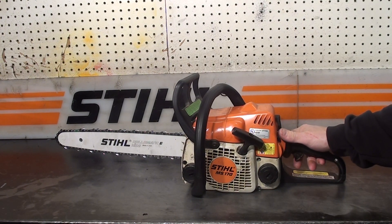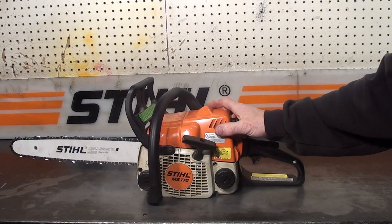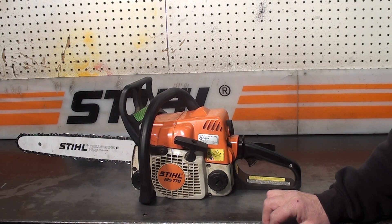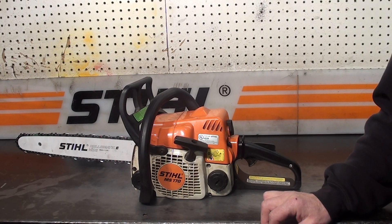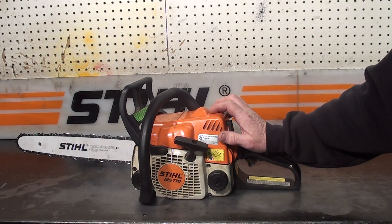This saw here has some great features, we'll go over those. They're pretty much bulletproof. The only issues I've ever seen with these is if you leave the fuel in them for extended times, you can get some carburetion deterioration. Easily repairable and very reasonably priced — carburetors for these sell for around $30, which is cheaper than you can put a kit in one.